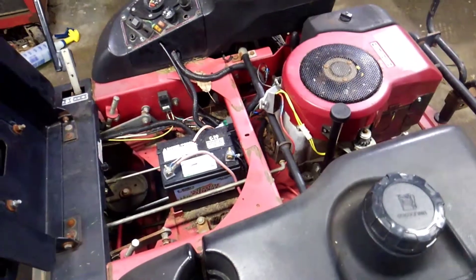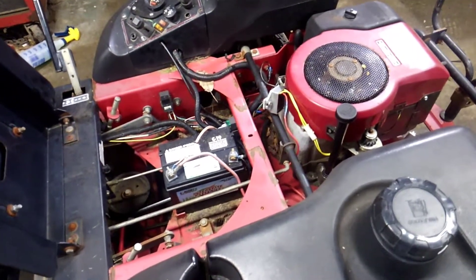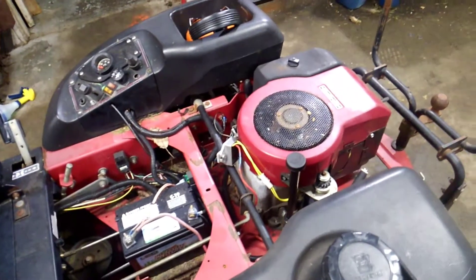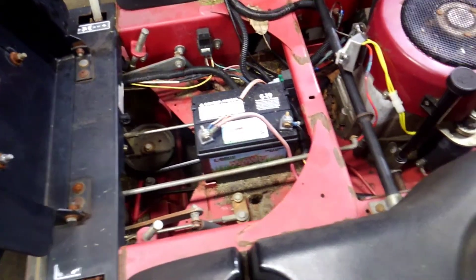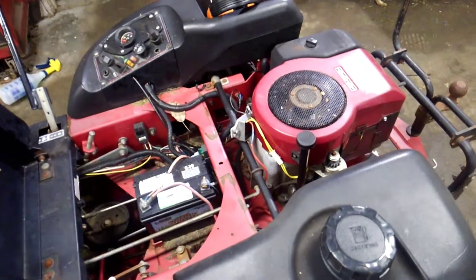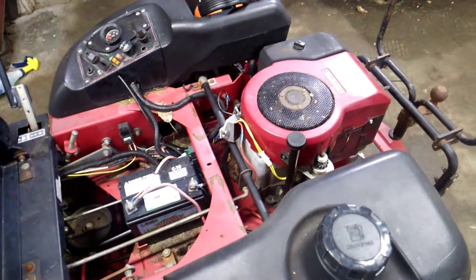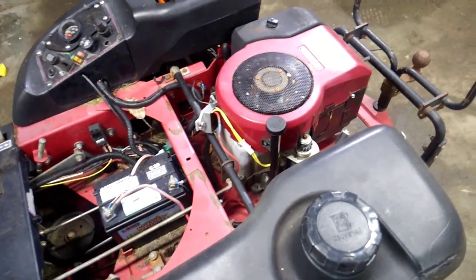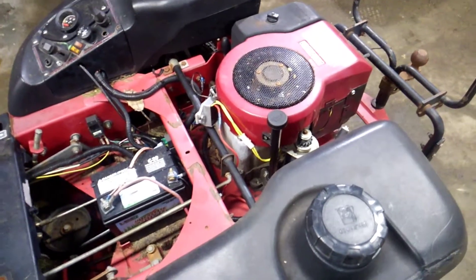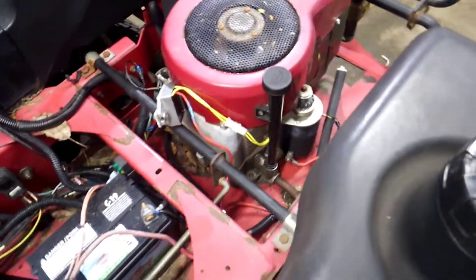This engine is now on a 2003 Toro Time Cutter 1744 ZX with an electric PTO clutch. I installed a new battery in the mower this year and was determined to finally get this thing to charge, so all I had to do was remove that dual circuit stator and install the 10/16 amp stator.